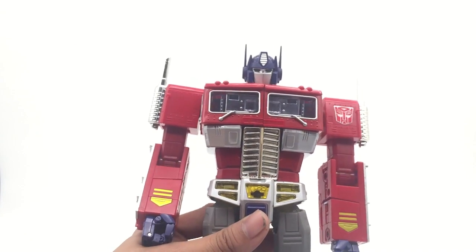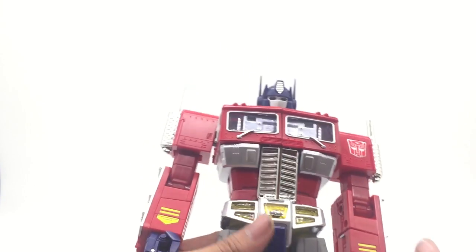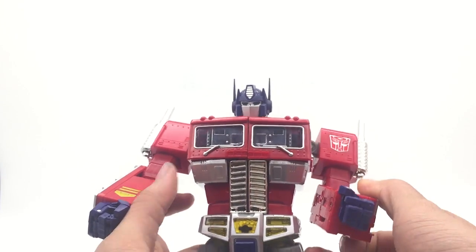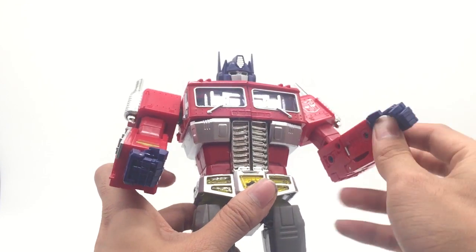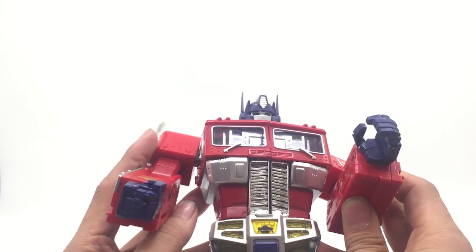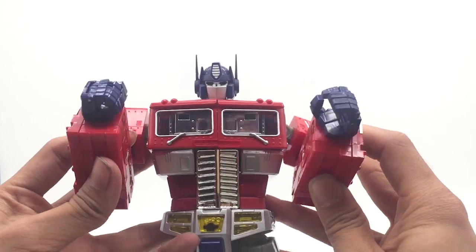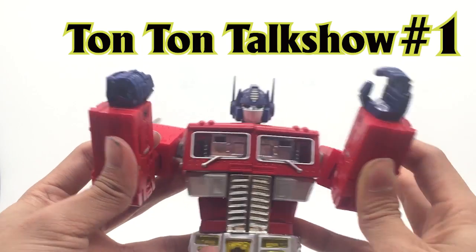Hello everybody, this is Ton Ton and today I have an announcement: I'm going to start doing a new show. Instead of just doing toy reviews, I'm going to do a weekly talk show where I give you updates about upcoming Transformers toys and maybe even Gunpla. Stay tuned because this is the first episode — I'll call it the Ton Ton Talk Show, number one.